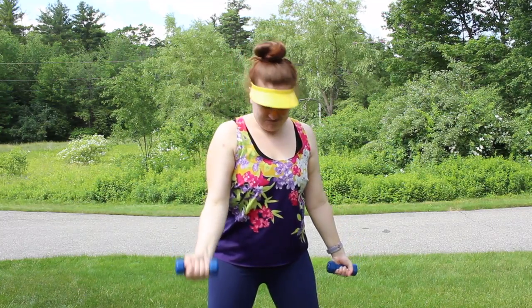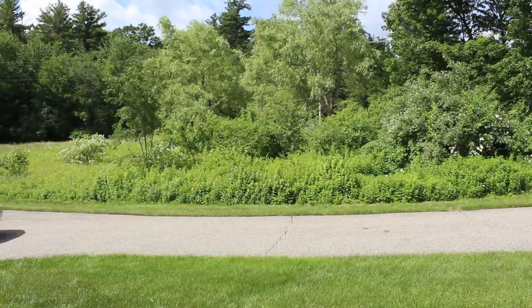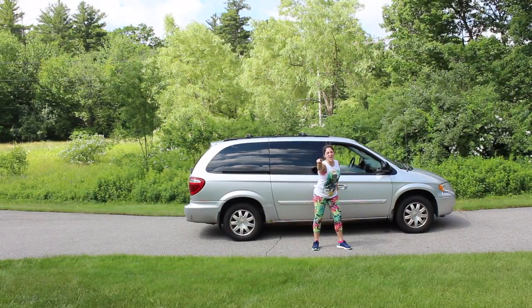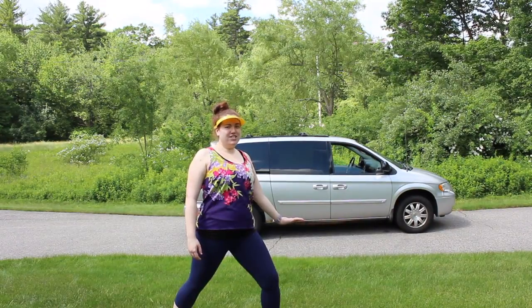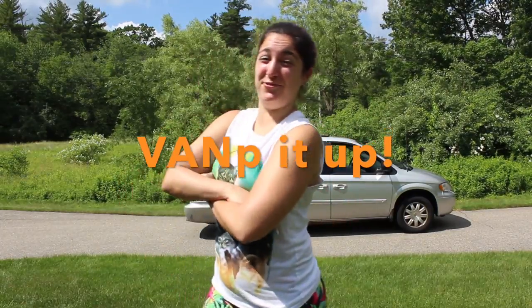Are you sick of the same old boring workout? Do you have an old minivan lying around? Well, do we have a new workout for you! Introducing the minivan workout — it has everything you need to vamp up your game.